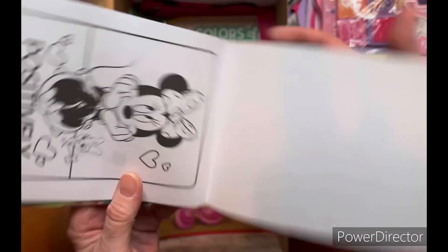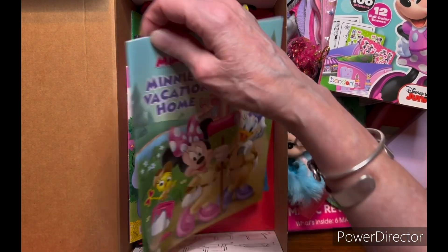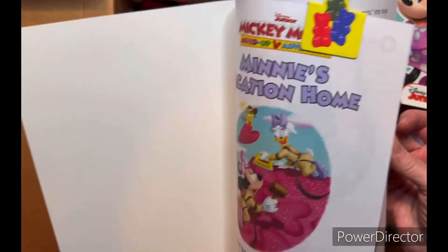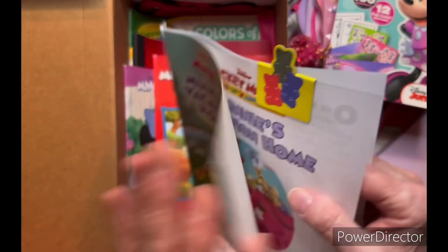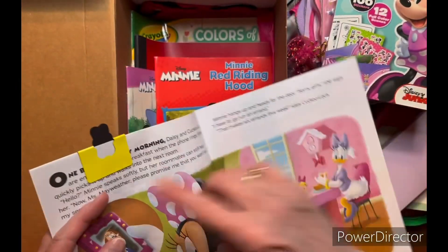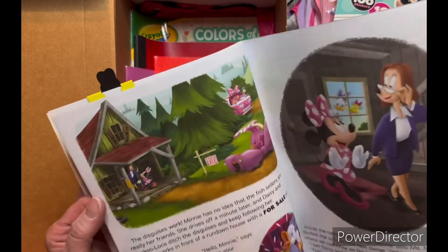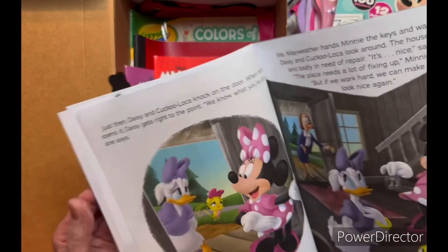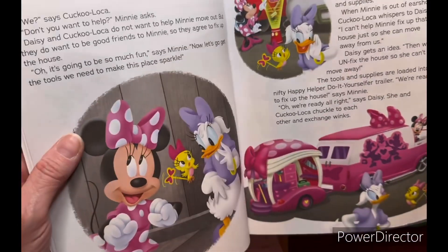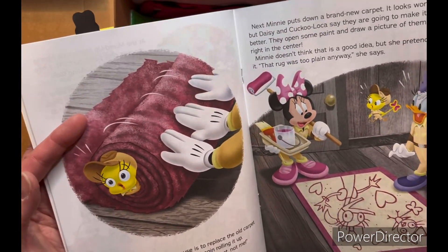She also has this storybook, Minnie's Vacation Home — I thought this one was really cool. I put a gummy bear magnetic bookmark in there so she'd know it's a bookmark. Even if she can't read it or nobody can read it to her, she'll like seeing all the pictures. It looks really cool.